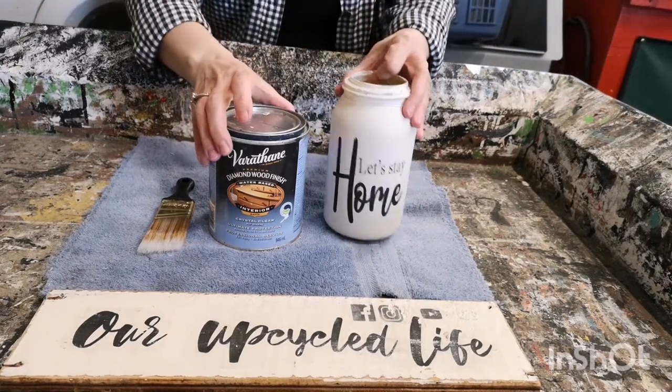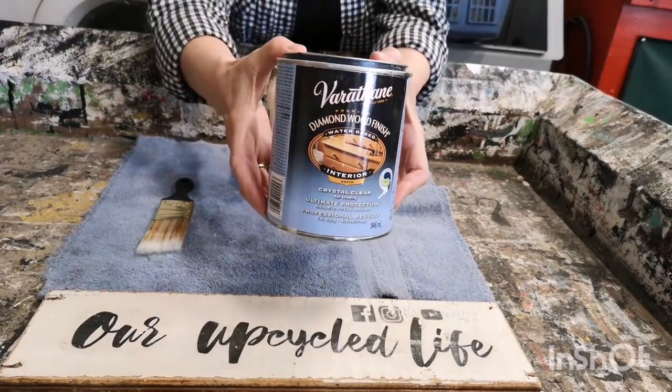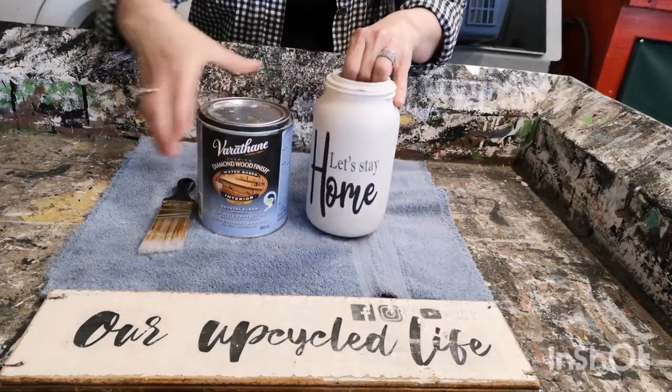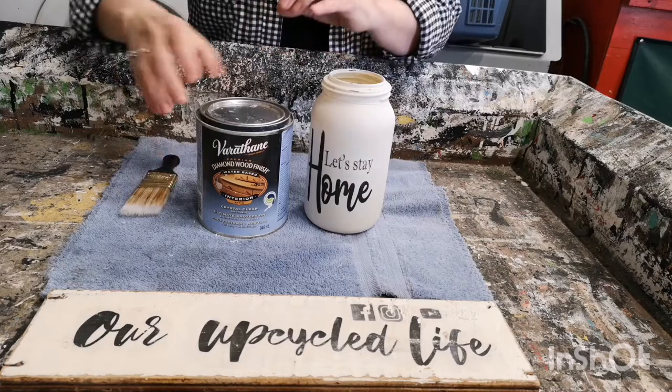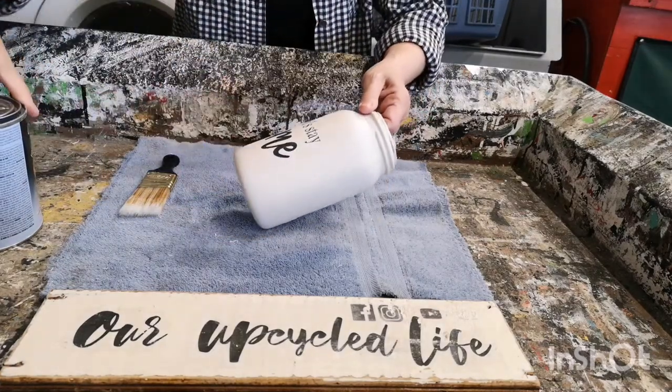I use a polyacrylic matte finish — I don't like a real glossy finish on these jars. I'll put a link below in the description of what I used. Just put a light coat over the whole jar and that will seal the graphic all in.